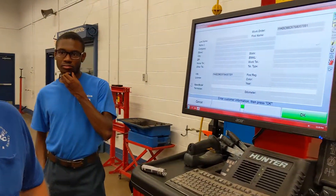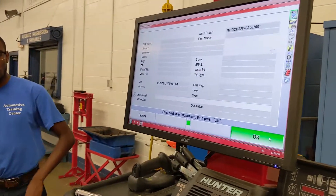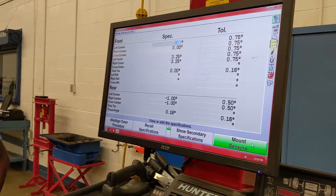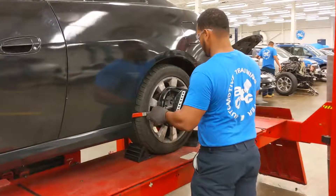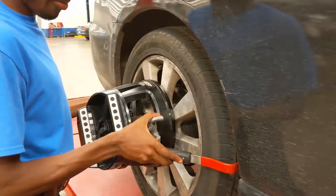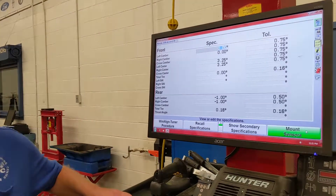We're going to align the car and we're going to start by putting the information in the screen here. We have our VIN number in, we have our specs, and we're going to put the sensors on the car and get started. Sensors are on the car.